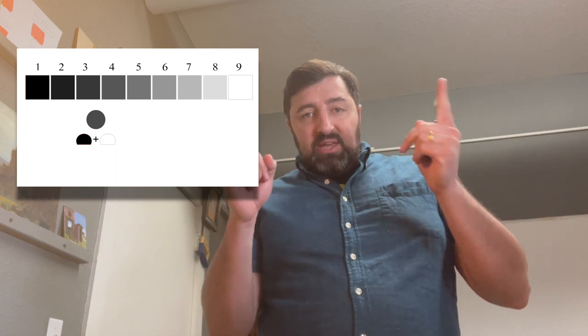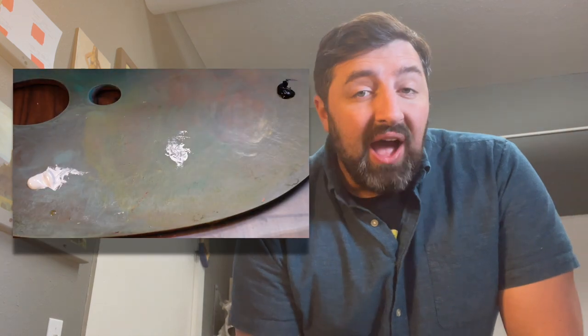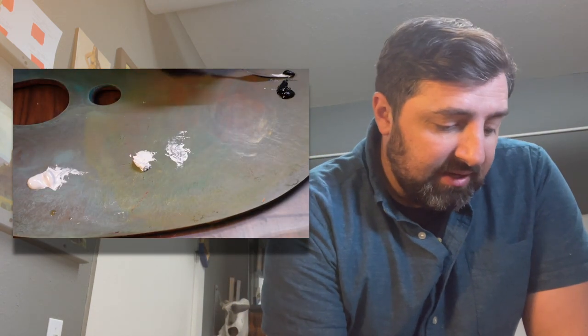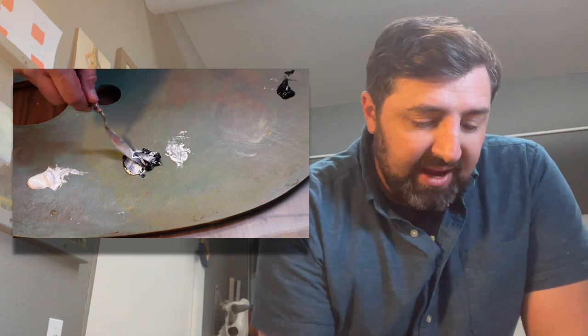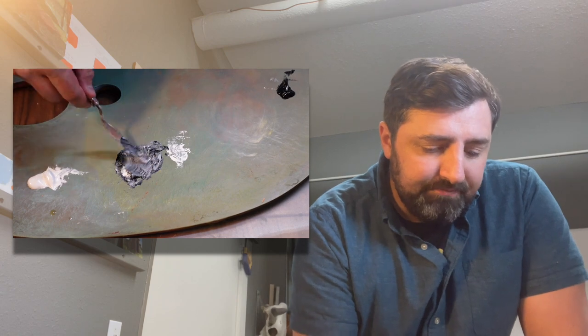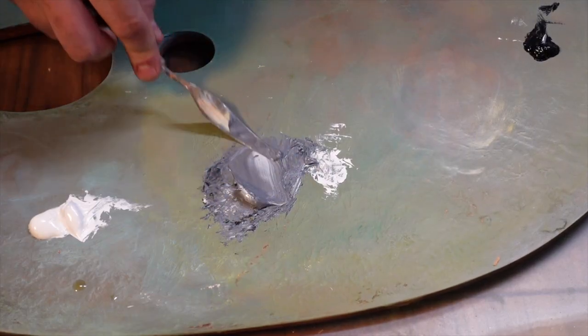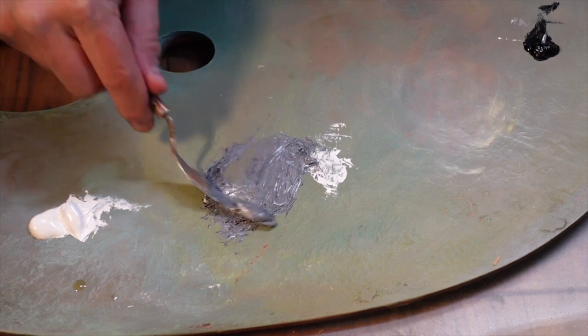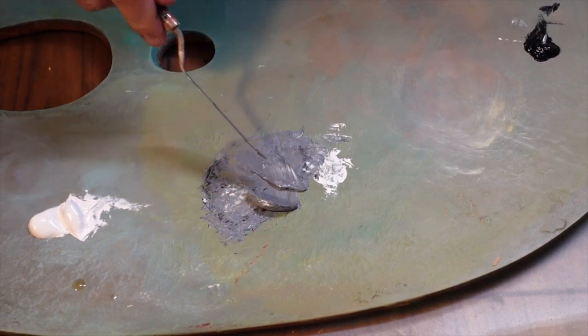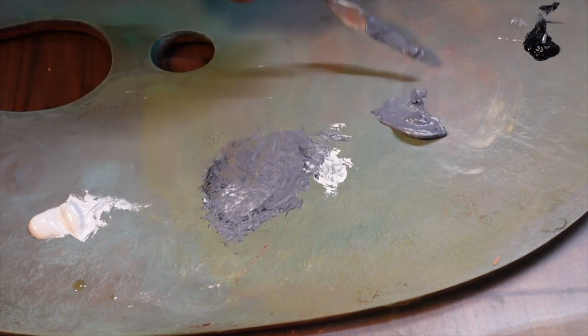The way I like doing this is proportional mixing — meaning I'm going to mix equal parts white and black to get a gray. This will not be a value five; it's going to be darker. So I'm mixing equal parts black and white, and we can see that this does not lean towards white.